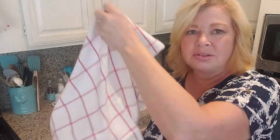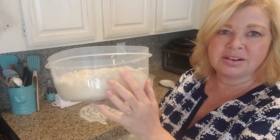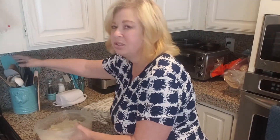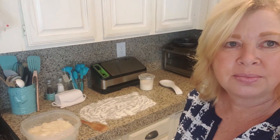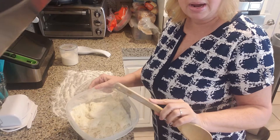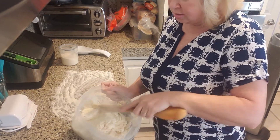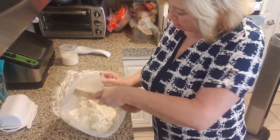All right, our hour and 30 minutes is up. This is what our bread looks like now that it has doubled in size — you can see how much it rose. Now what we're going to do is knock it down and deflate it, and then put it on the surface. I'm going to take the back of this spoon, just pull it away from the sides — it's deflating as I'm doing that. I'm rotating this around, you can see it's pulling away from the container.